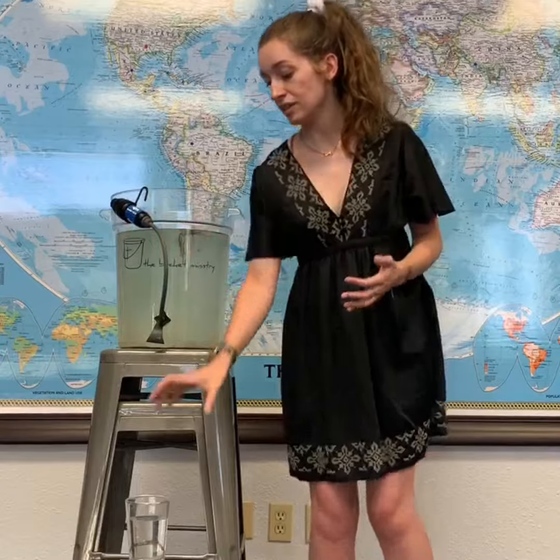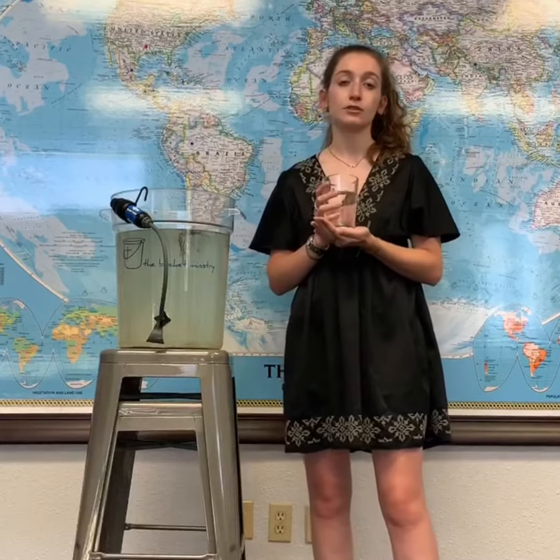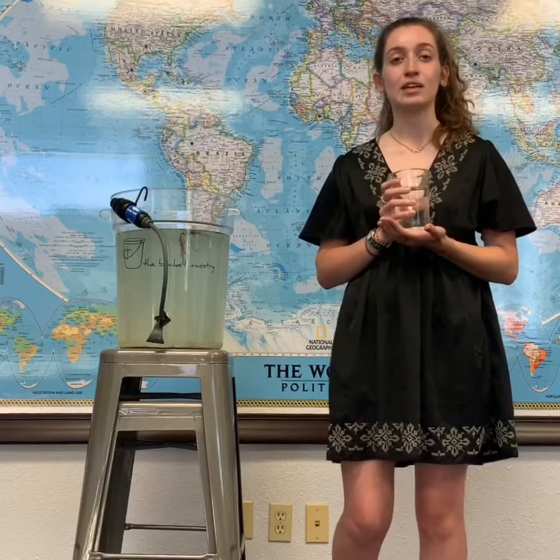So as you can see, this water is visibly cleaner, but what you may not realize is that the filter has prevented all bacteria and parasites from getting through. The filter can flow freely for up to 1 million gallons, and can be used for over 20 years when cleaned properly.